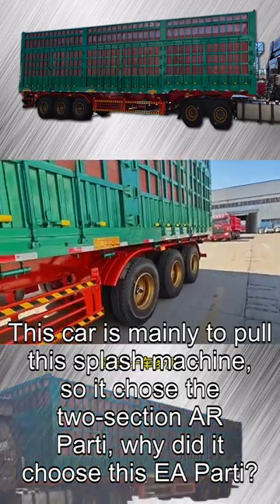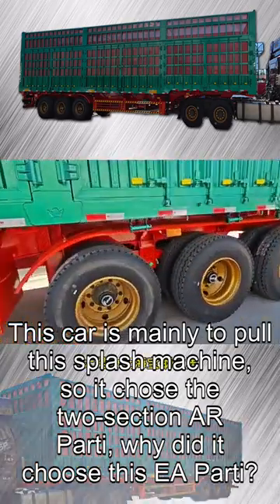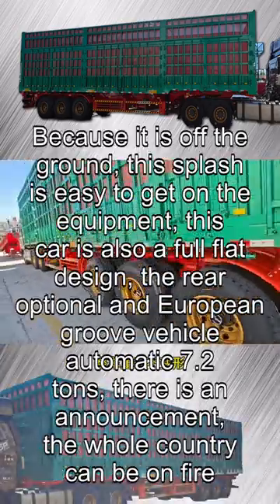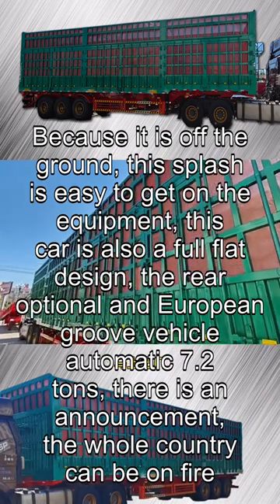This vehicle is mainly designed to haul a splash machine (sprayer), so it was configured with the two-section AR Part 1 suspension setup. The reason for choosing this design is that it sits higher off the ground, making it easier to load the splash equipment onto the vehicle.